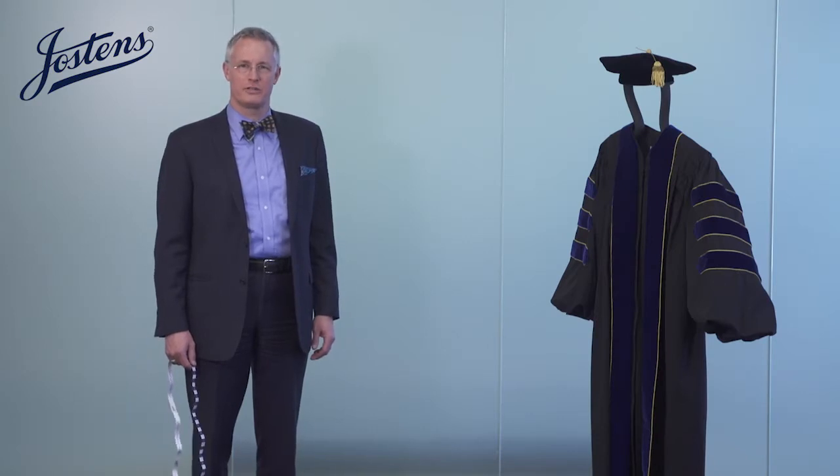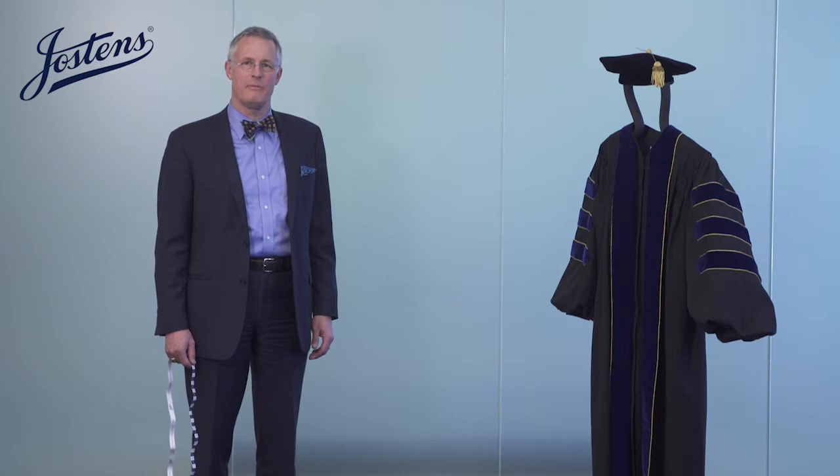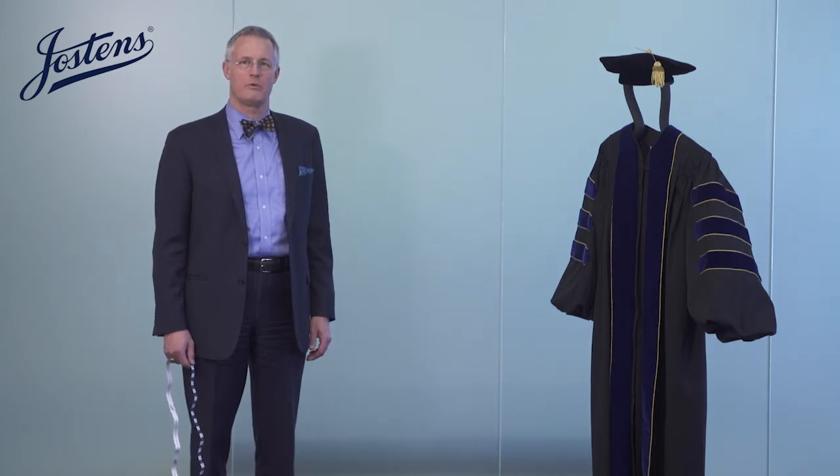Hi, this is Steve Killen, the National Sales Director for Jostin's College Division, here with an overview on how to measure someone for a fine quality regalia outfit.